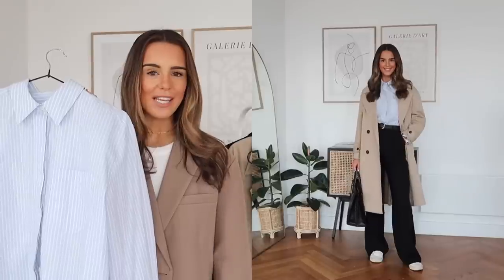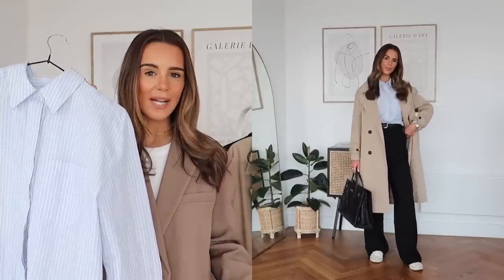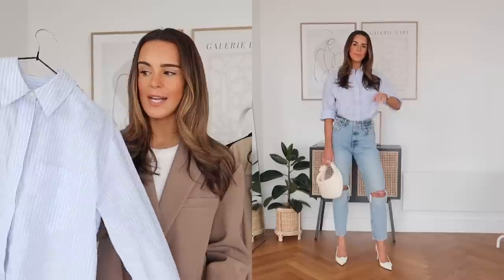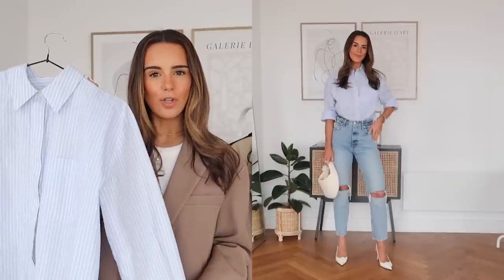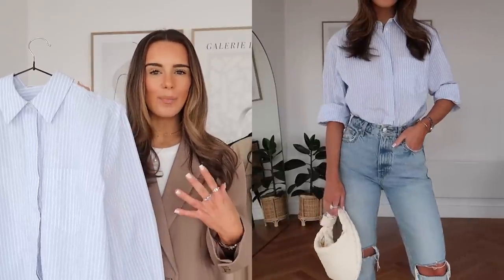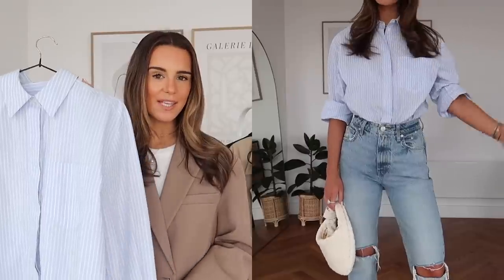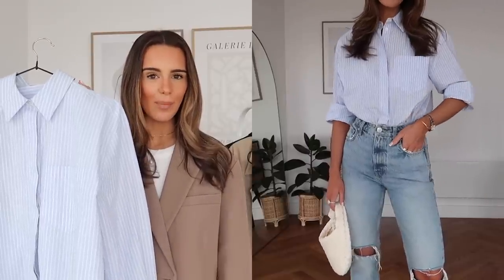They can also transition really easily from your workwear wardrobe to your everyday wardrobe — something I absolutely love and think is great from a sustainability perspective. It looks stunning with some black wide leg trousers and a belt for the office, and I also think this would work really well for more of a relaxed jeans and a nice top vibe. Little things like rolling up the sleeves, opening a few buttons, and wearing more statement jewellery and accessories can really dress a shirt like this up and make it feel a lot more evening appropriate.